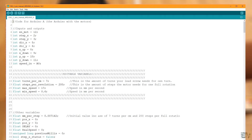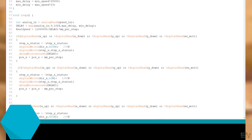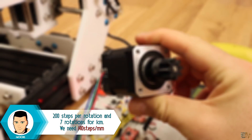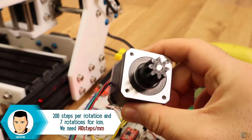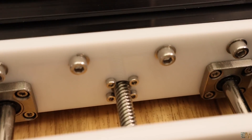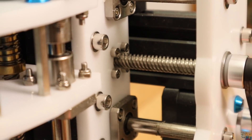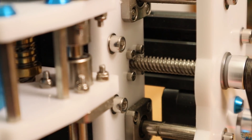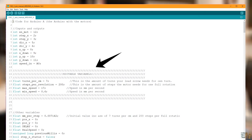Read the code line by line and have in mind that the speed of the movement is given by the amount of steps that the motor needs for a full rotation. In case of these NEMA 17 motors, we need 200 steps for a full rotation. Then you must know the type of lead screw that you use. In this case the lead screw needs 7 rotations for 1 cm, so 140 steps for 1 mm. You could change all these parameters in the variables in case you use other parts.